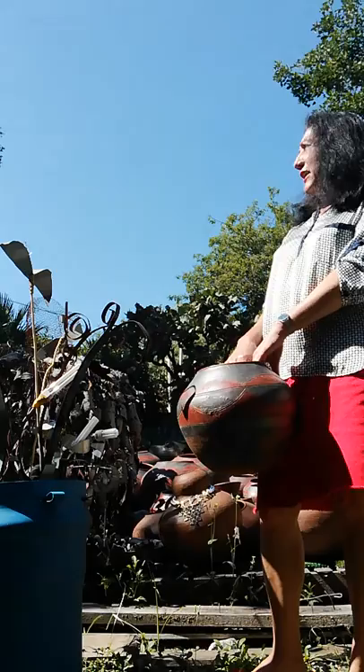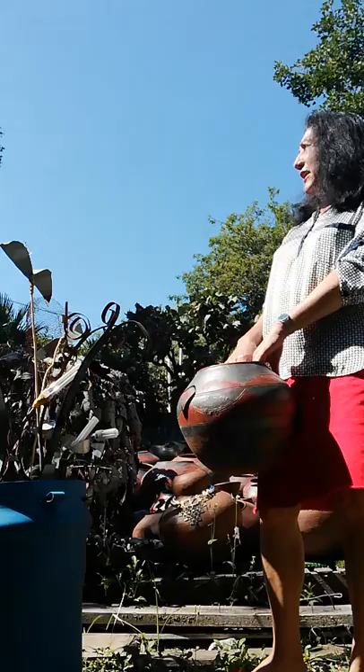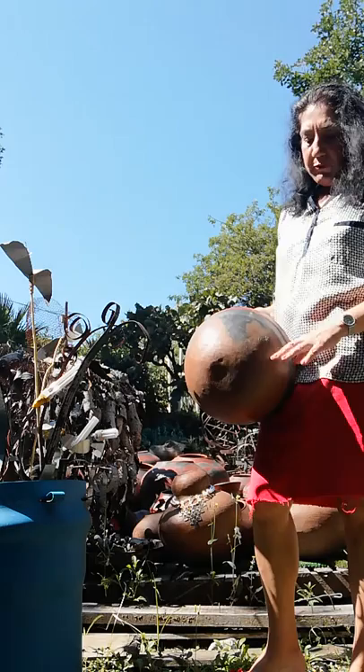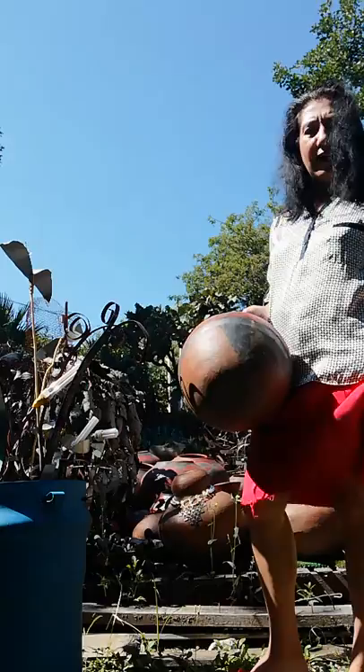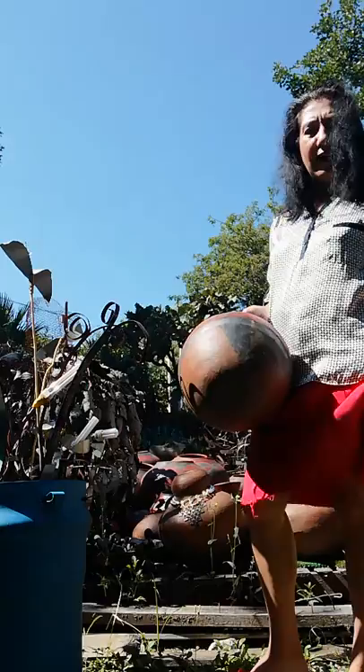I have many people that have told me over many years that they don't want to buy these African pots because they fall apart, and it is true — they do fall apart. There are things you can do to prevent that, and there are reasons for them falling apart. So, in the interest of being a bit more close-up, let's show you the pot.